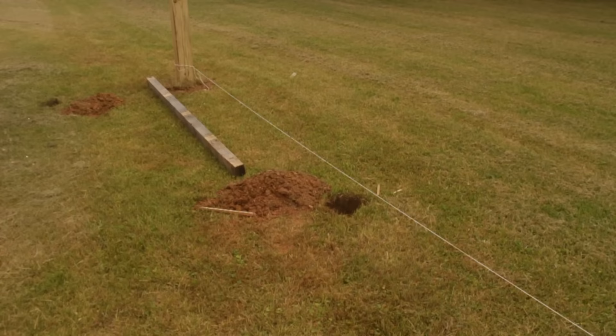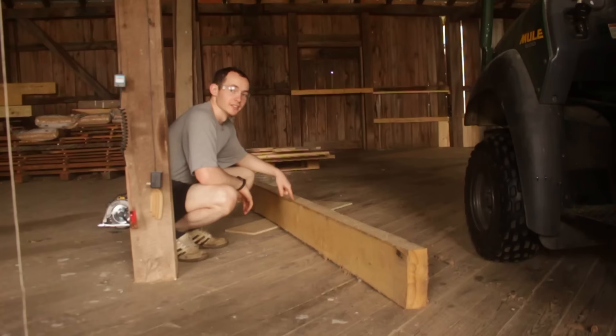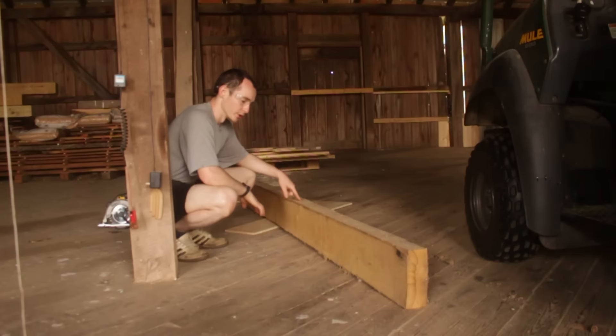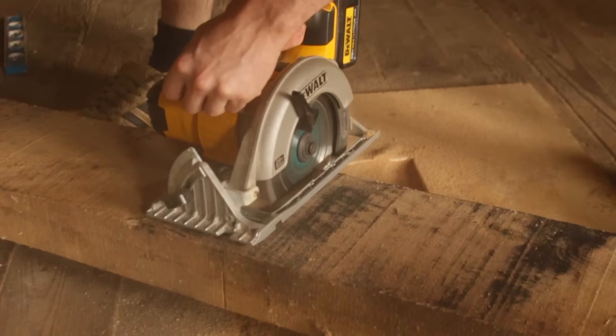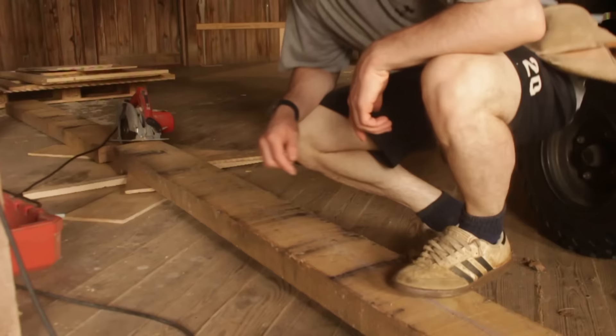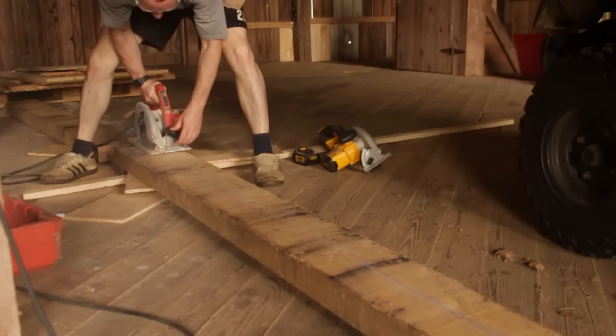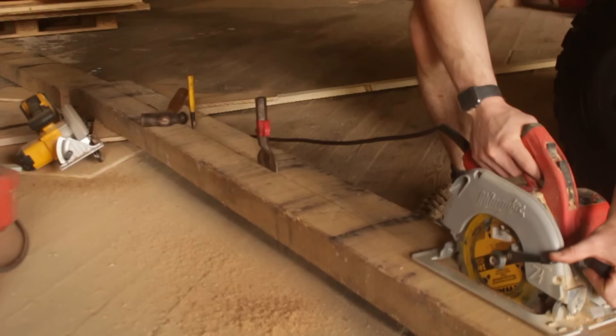Instead of using the big 6x6s — we do have enough but that's overkill — I'm actually going to use an oak joist left over from our barn rehab. This joist is 3 inches by 8 inches by 14 feet long. I'm going to cut it to length first and then rip it in half so that we have two 3 by 4 inch joists. Even though I'm only doing half at a time, this was a little too much for the battery power to handle. The size of the beam was binding on my blade so I had to use a couple of chisels to hold the cut open.